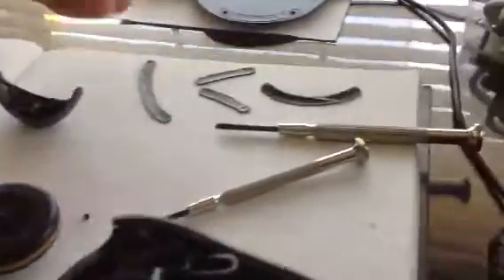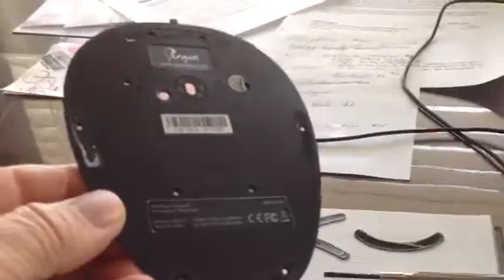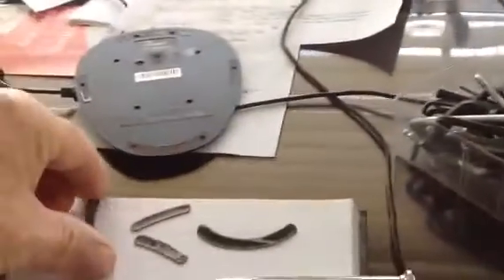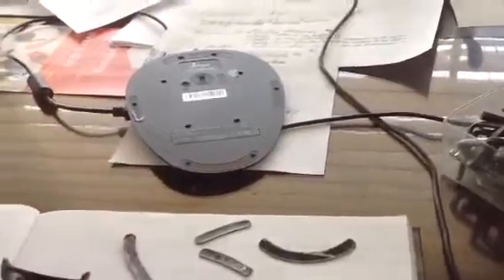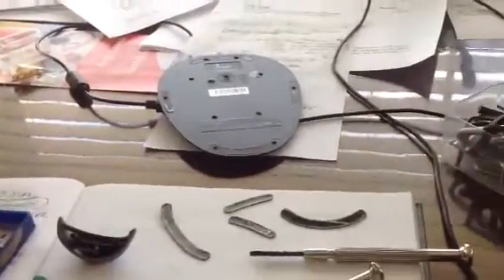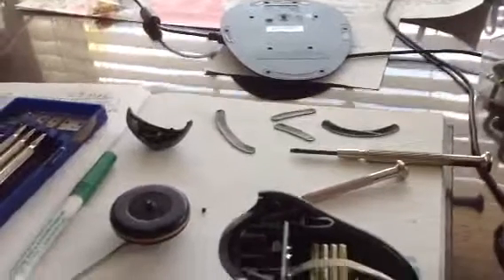Taking it apart, by the way, requires the removal of ten screws, six of which are buried underneath the little plastic sliders that you have to slice off. Then it comes apart easily, and hopefully it will all go back together once I'm done.